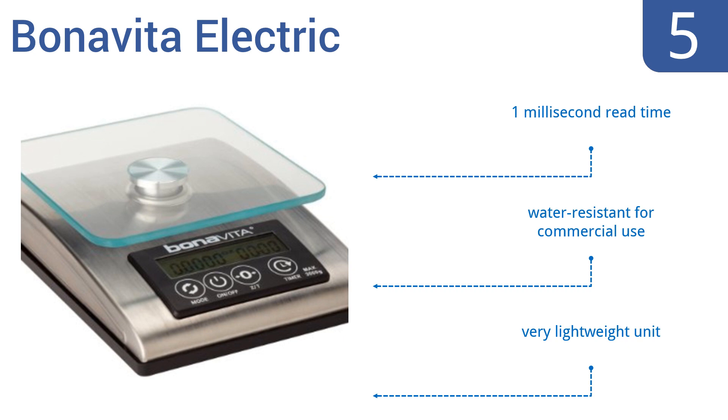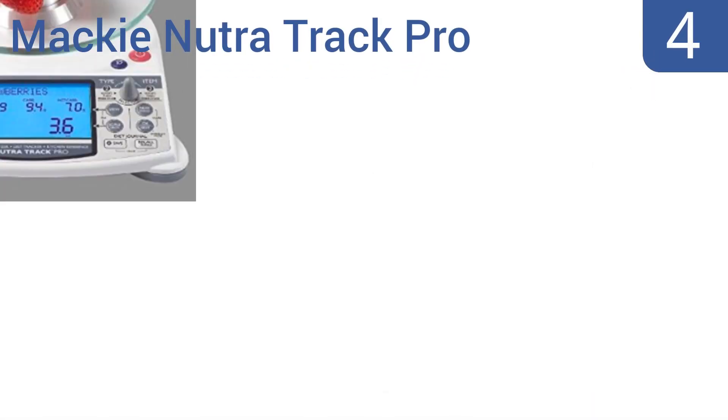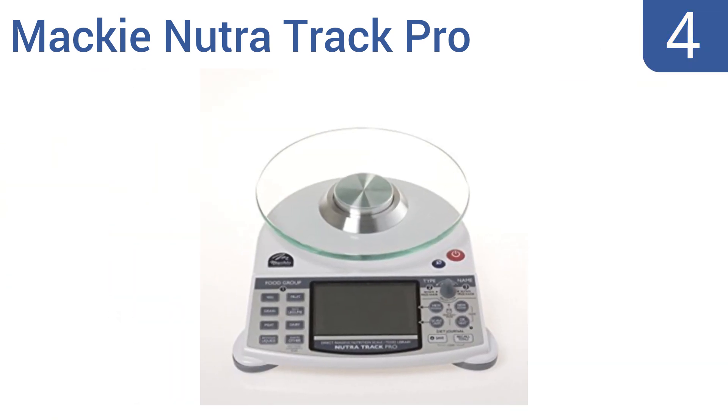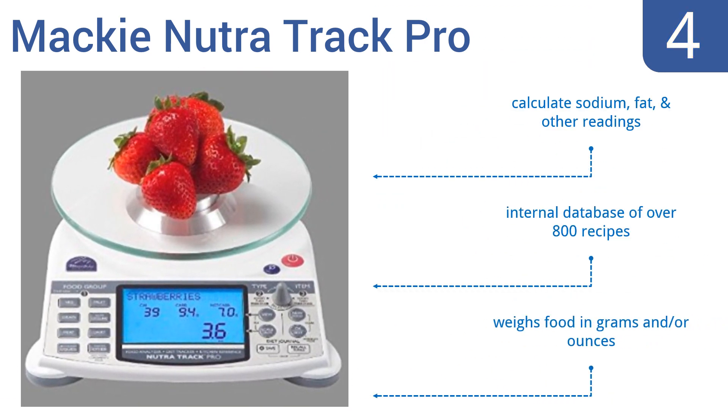At number four, the advanced technology in the Maki Nutra Track Pro helps you measure not only food weight but also calculate calories, making it ideal for those who are dieting or managing more serious health conditions like diabetes. It can calculate sodium, fat, and other readings, has an internal database of over 800 recipes, and weighs food in grams and/or ounces.